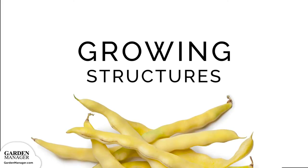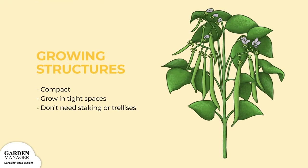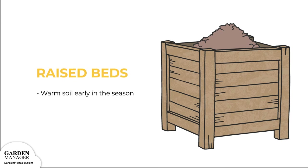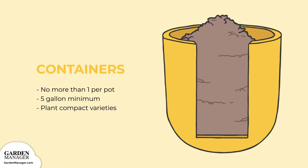Growing Structure Options. Bush beans are compact plants and are great for growing in tight spaces. As their name suggests, bush beans grow as bushes, so they don't need staking or trellises for support. Raised beds: Bush beans do well in raised beds, since they're a lot warmer much earlier in the season than most garden beds. Containers: Bush beans can grow in containers, but do not grow more than one plant per pot. Five gallons, 19 liters, is the minimum container size. Planting smaller, compact bush bean varieties, like Mascot, will also improve success when growing in planters.